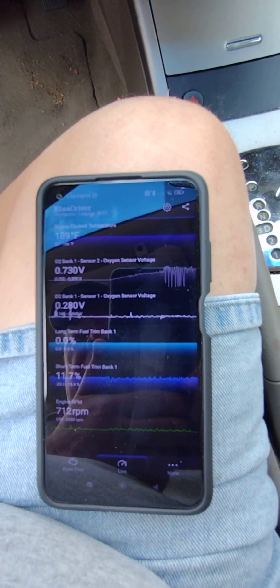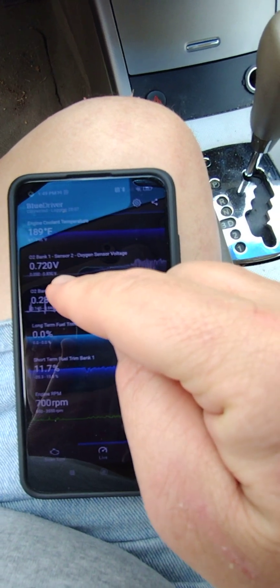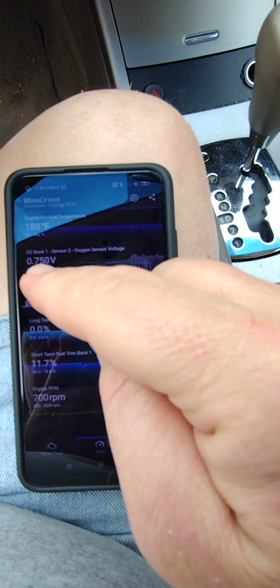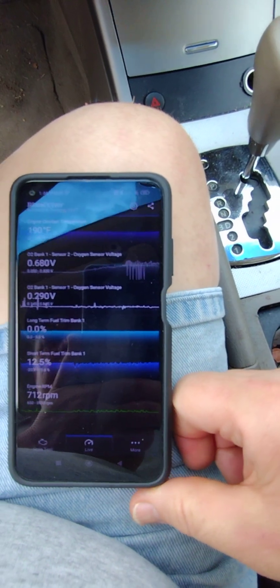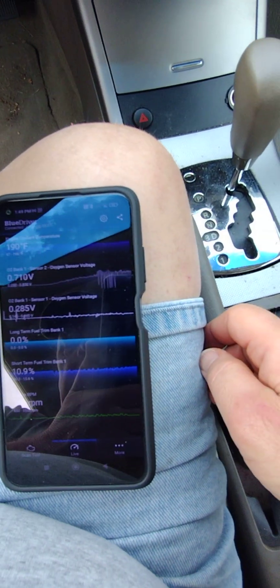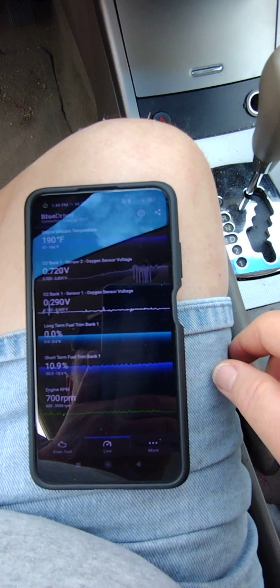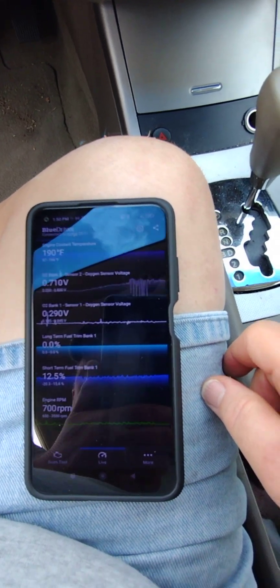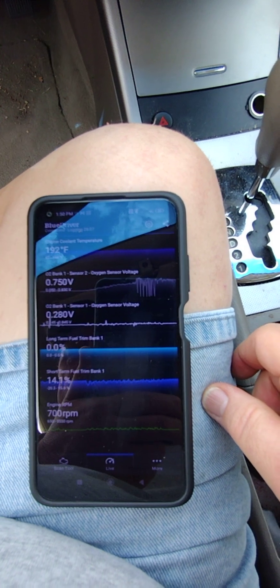I drove around the block a few times — about two miles. Engine is still around 190. Bank one sensor two, the downstream sensor, is now at 0.75 — maybe that's correct, it feels right. But the upstream sensor one is still hovering around 0.28 to 0.29 — that doesn't make sense to me. Short-term fuel trim percentage is floating between 10 and 13 percent. I just wanted to document how the TRQ sensors, both upstream and downstream, react when warming up from idle and after a short drive.